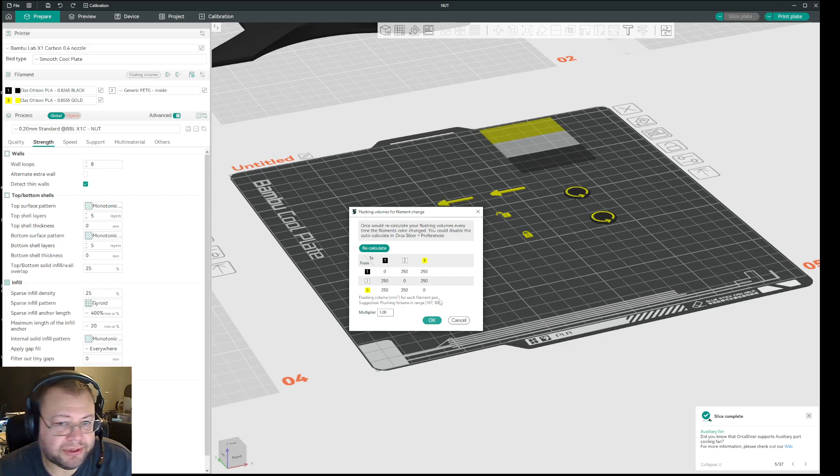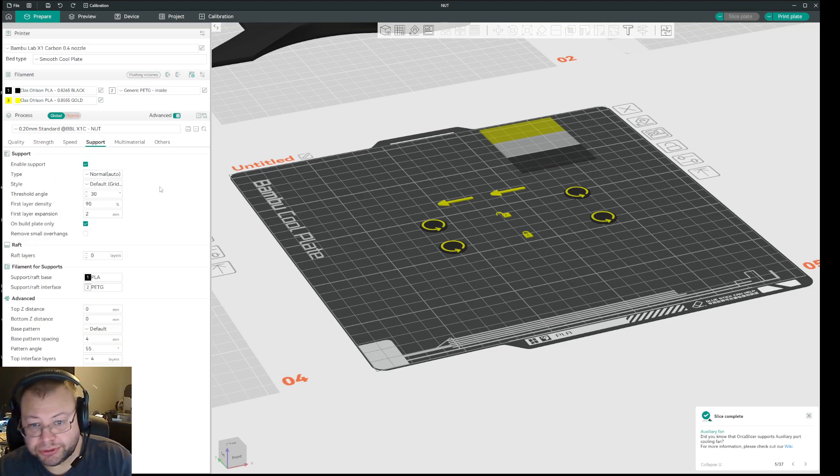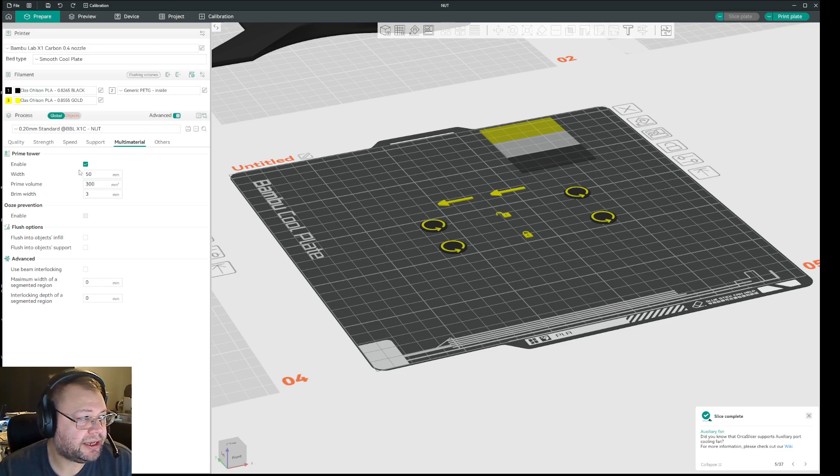What I found that works for me is that instead of having 500 as the flush value, I put 250 and press OK between all filaments. Then instead I go into the multi-material settings — you don't need supports activated for this — but you can have multi-material and the prime tower active.